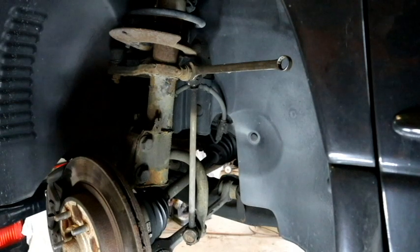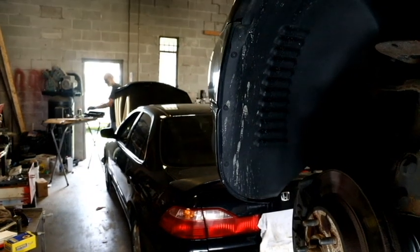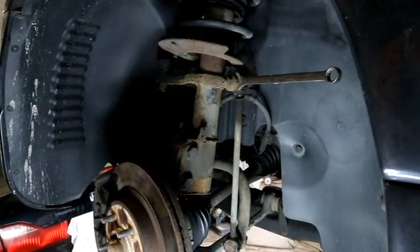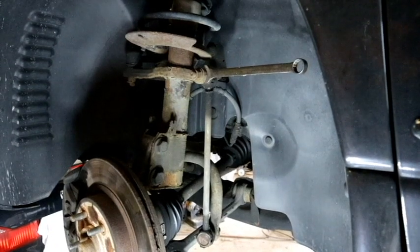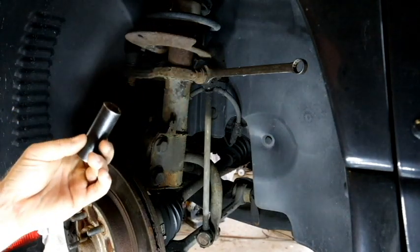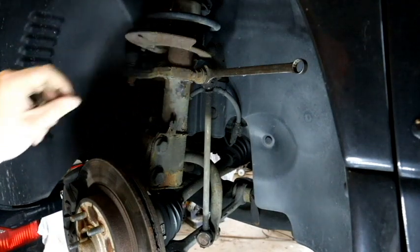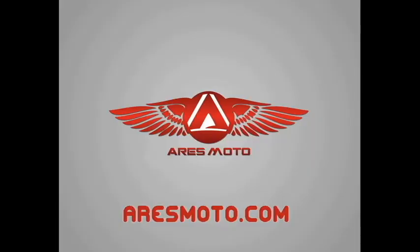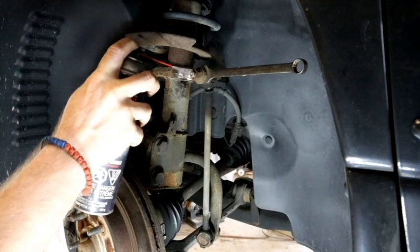What's up guys, JD Nevels here. We are working on a Chrysler Intrepid — also applies to the Concord and maybe the 300M, as they share the same parts. This is part of the quick and easy series. You just need three things: an 18-millimeter wrench or socket, a little bit of penetrating oil, and two nuts. First thing, I'm going to hit it with a little bit of penetrating oil.